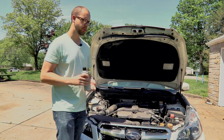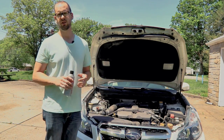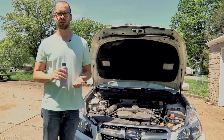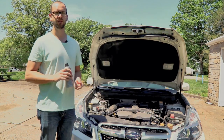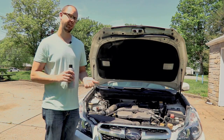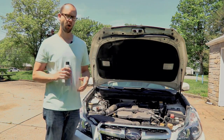The next step is to make sure that sensor dries. You don't want to put a wet mass airflow sensor back in your car, and you especially don't want to start the car with it wet because you could burn out the unit. And then you're out like $150, so you don't want to do that.